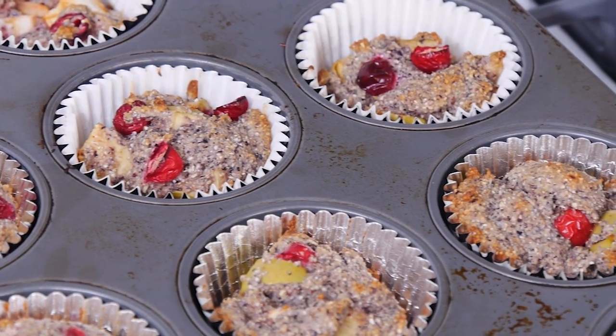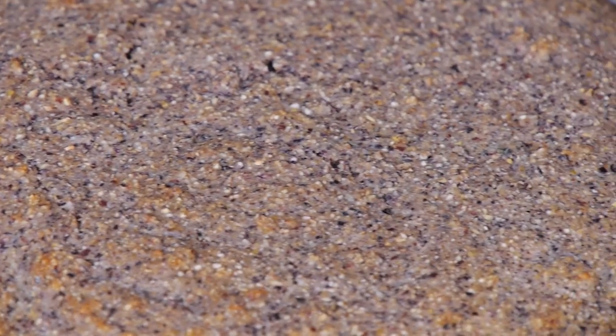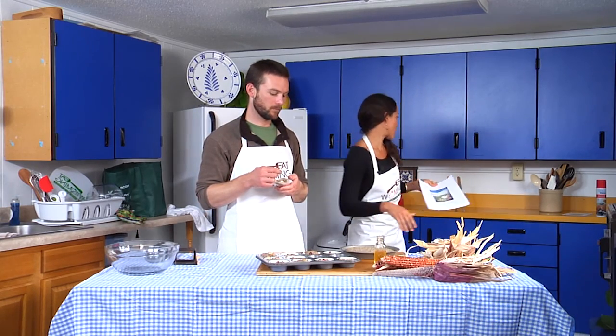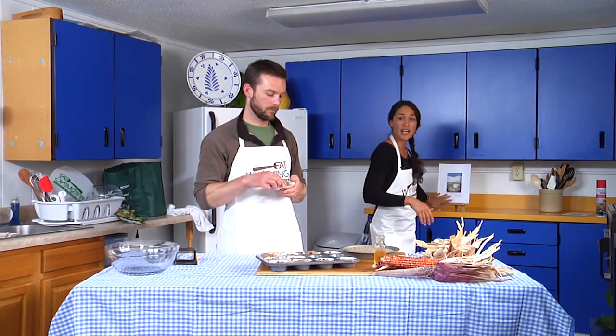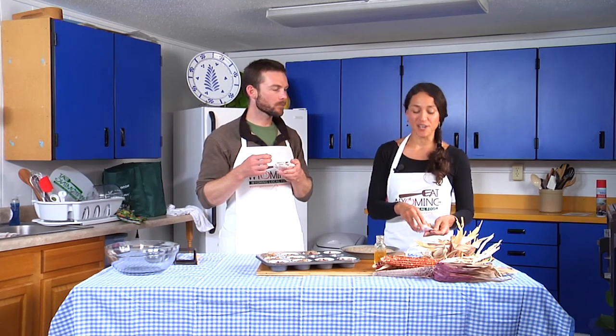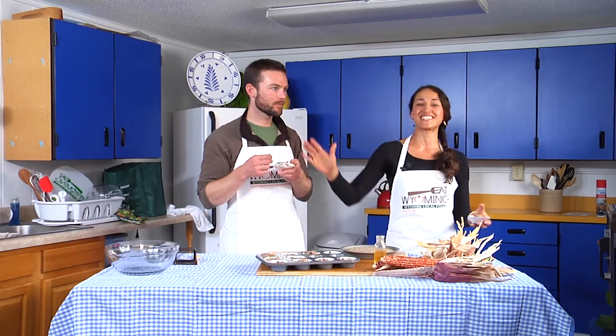Thank you for joining us. And don't forget, Baking at High Altitude is available for free to print out on our website. You can type 'Eat Wyoming' into Google and it'll take you to it. If you need more information, contact your local county extension office — we are here to serve and are located throughout the state.